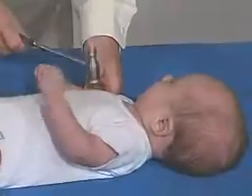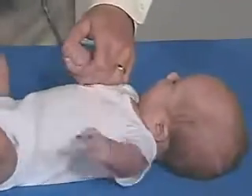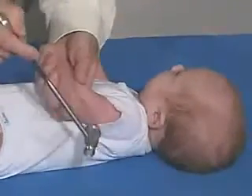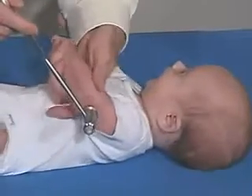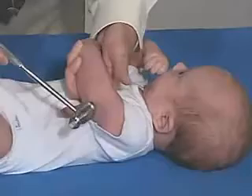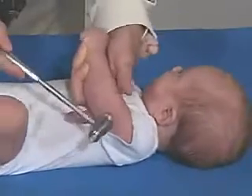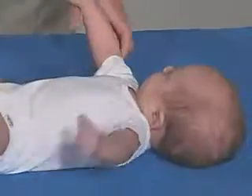Looking for triceps — at this age we can get triceps. Let's see if we're going to relax enough to do that. Okay, difficult to do a little bit.